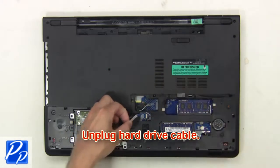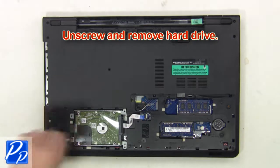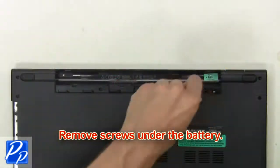Next, unplug the hard drive cable. Then unscrew and remove the hard drive. Then remove screws under the battery.